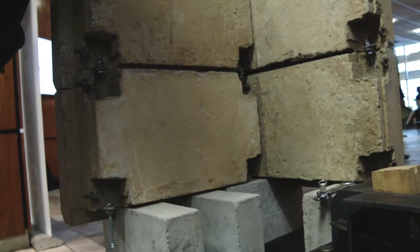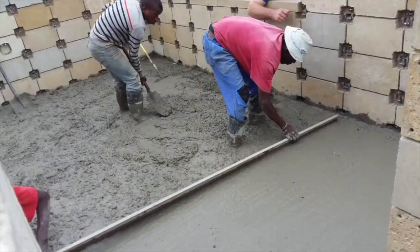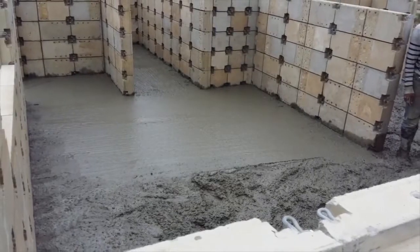That is the simple foundation for Cleverbricks. It's easy for a low-skilled person to line them up and cast the concrete.